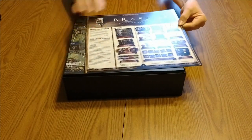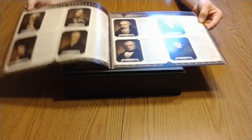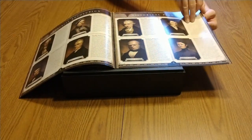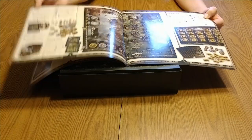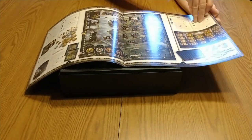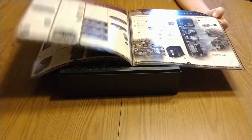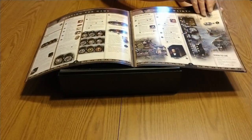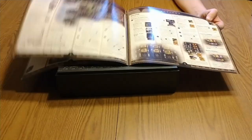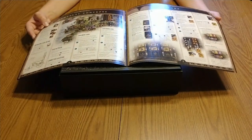So we have a rule book, and it looks like these are the characters. It looks like a normal rule book. I do like it when they have pictures in there — it kind of shows you what's going on. I'm a very visual person, so it makes it easier for me to learn the rules.